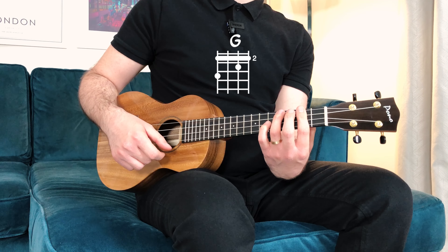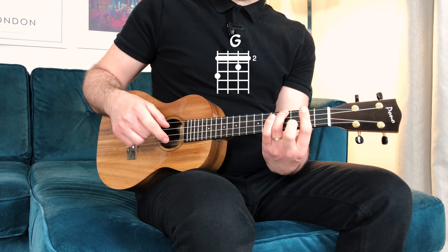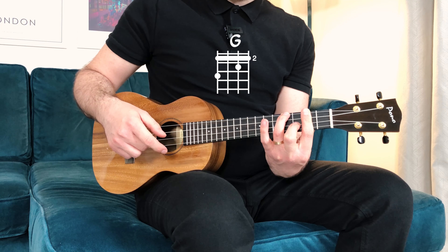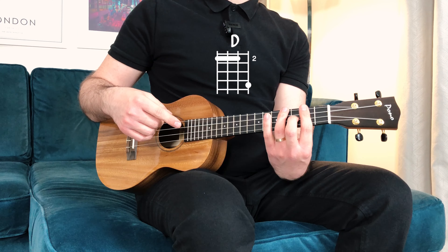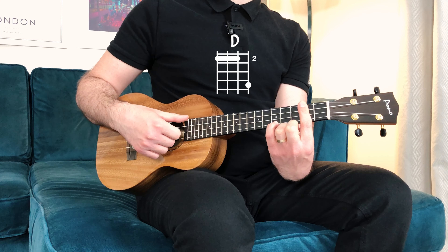From here I'll do a G major, keeping everything from B minor and adding the middle finger on the second string, third fret. Then I'll play a D major by keeping the index on the second fret and adding the little finger on the first string, fifth fret.